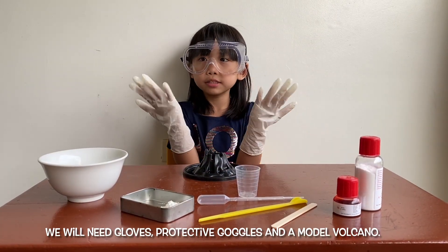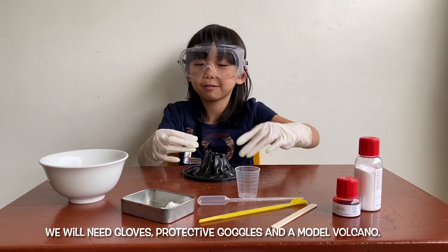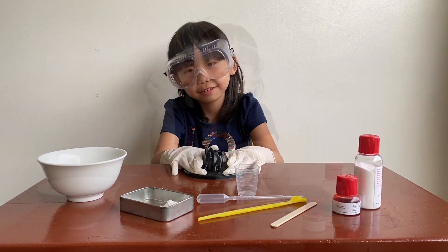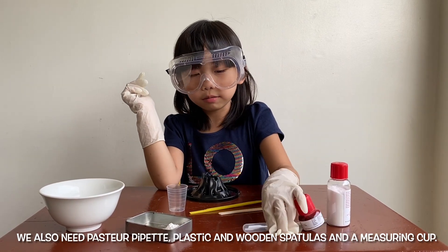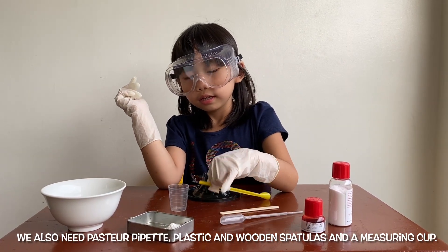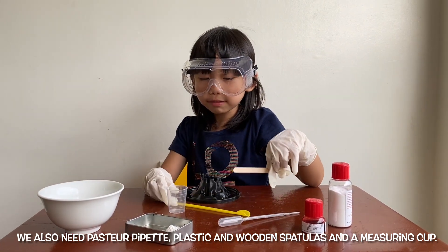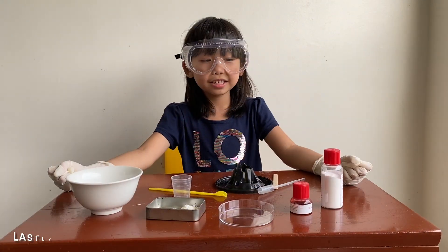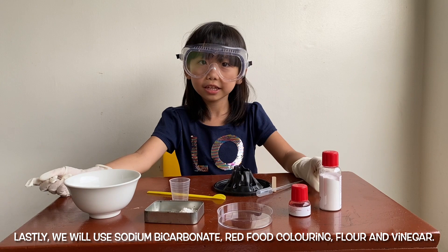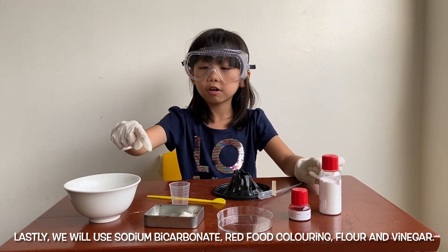You will need gloves, protective goggles, and a mini volcano. It looks like a baby volcano. We're going to need a pipette, a plastic spatula, a wooden spatula, a measuring cup. We'll need sodium bicarbonate. It's red food coloring. More vinegar.